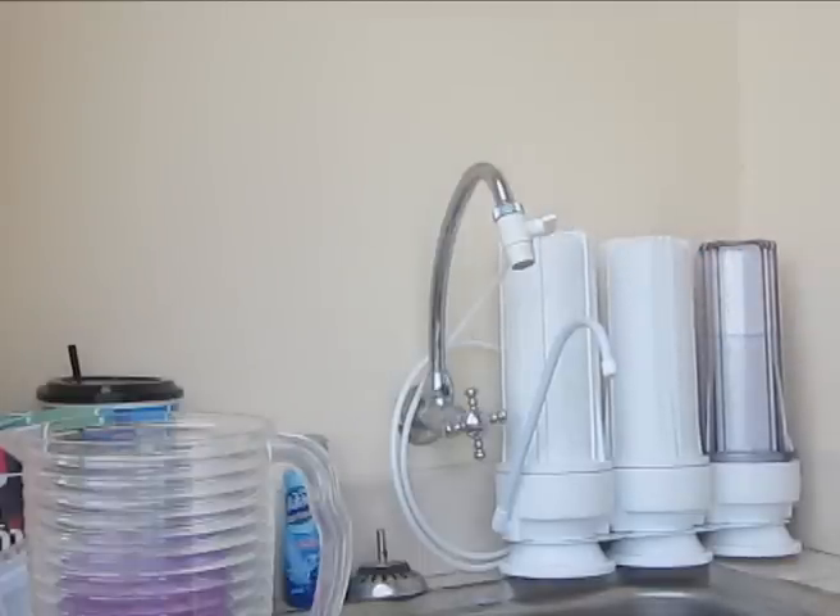Carbon filters are basically good for filtering out chlorine, other harmful bacteria and chemicals, and insecticides that might have leaked into your tap water source.